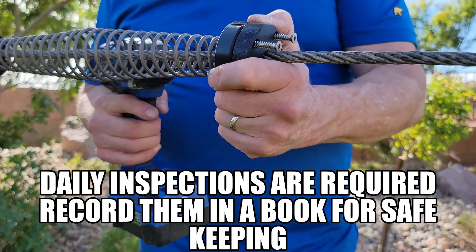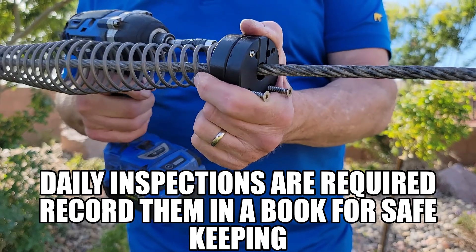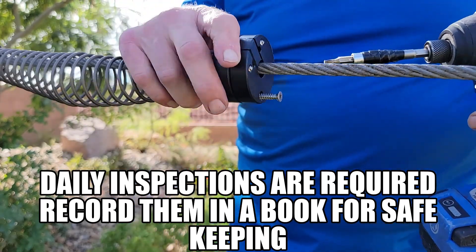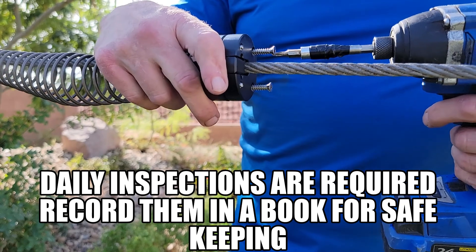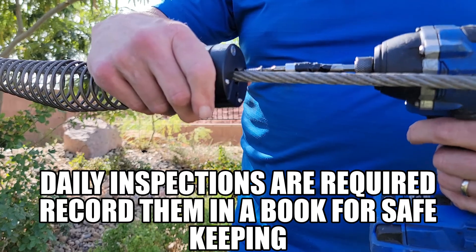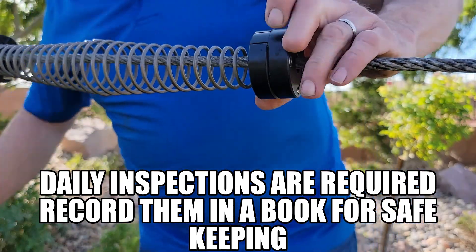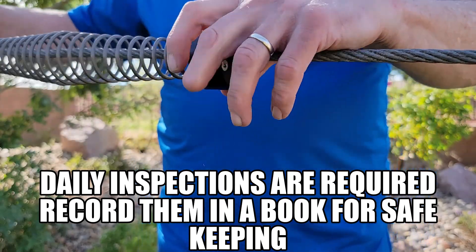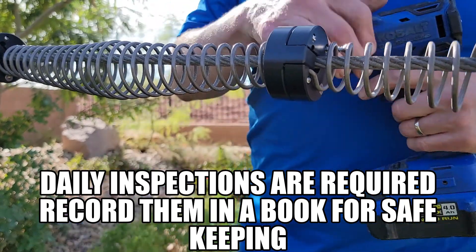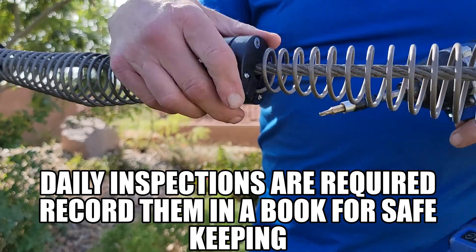Then you're going to just tighten it up. And you have your spring system. You're going to note this spring system when it collapses. You want to make sure as you inspect your zip line that screws are all in and flush. Just drive them up nice and flush.